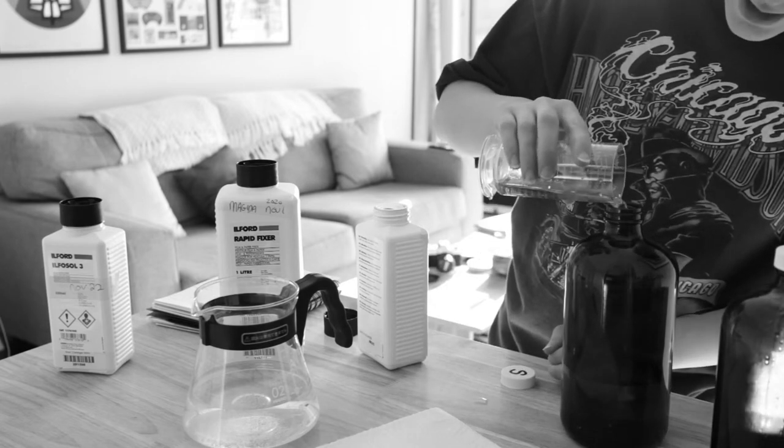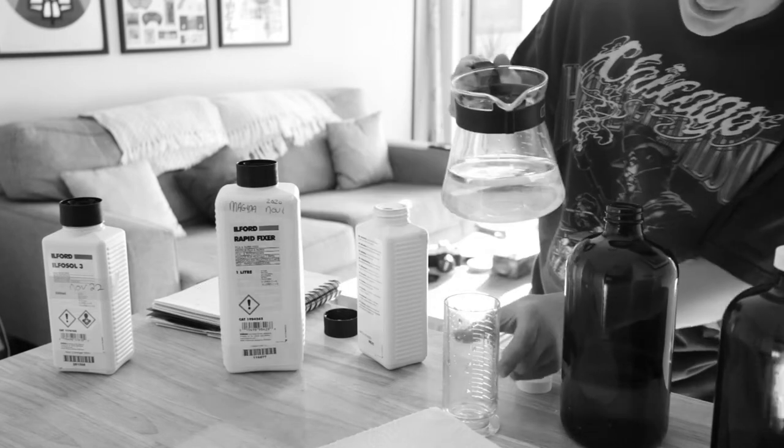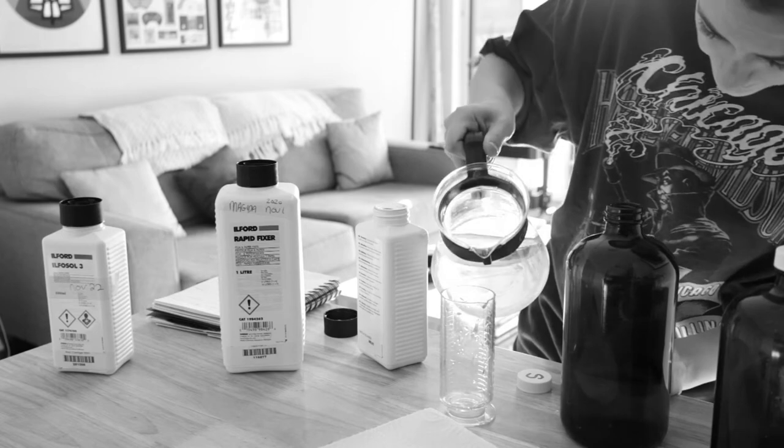Again, I didn't put in that last 100 milliliters of water just so I can clean the excess chemicals that are left in the cylinder.